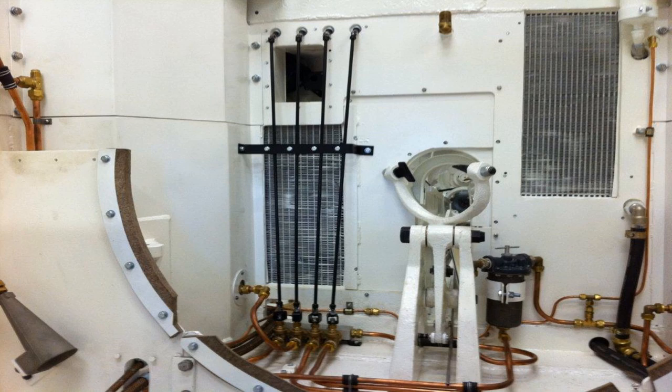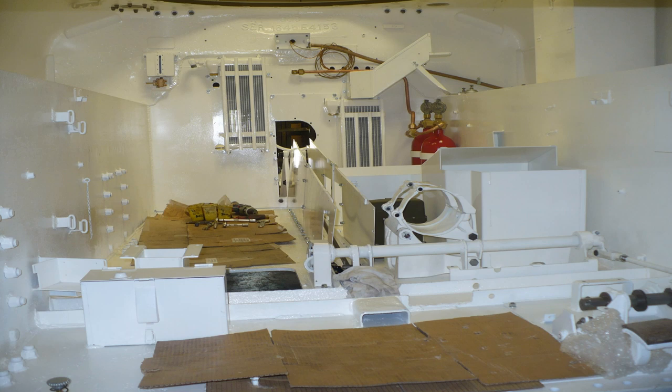This is the complete engine bay without its engine — you can see fuel lines, electrical, and all the fire hose lines, everything clean and white. You are now looking inside the Sherman hull from the co-driver's position, with the turret basket not yet installed. One of the first things you'll notice is how bright white it is — the insides were painted white to create the feeling of more space.